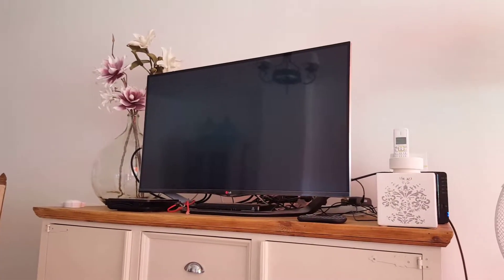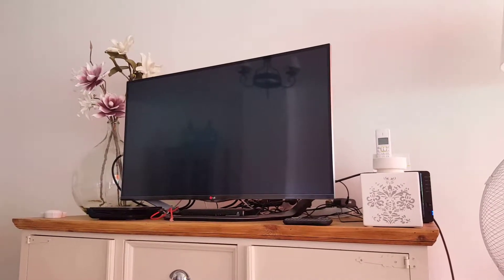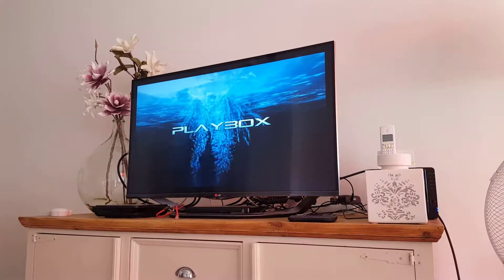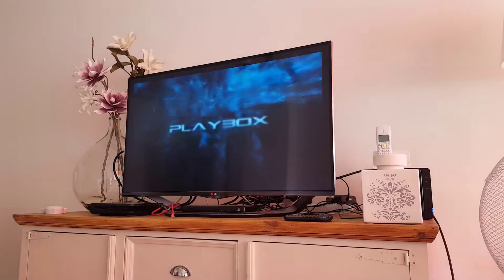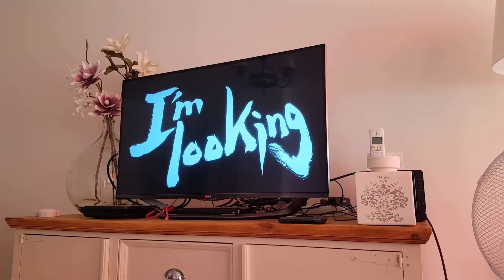Hi guys, just wanted to talk to you about this video and show you one of my little custom builds. I call it the Playbox and this is my two-player version.